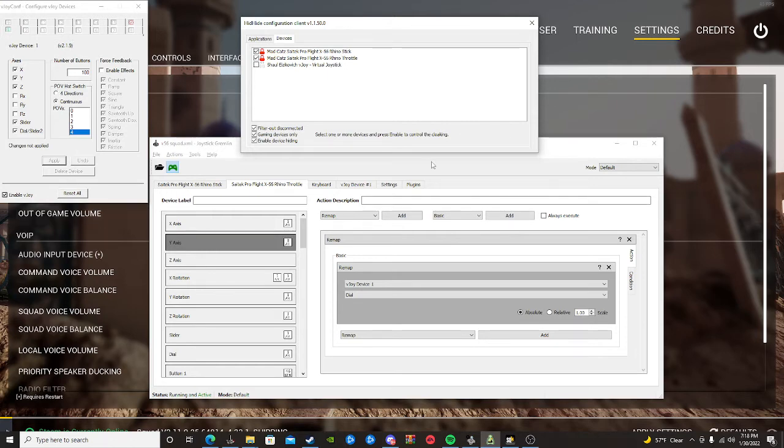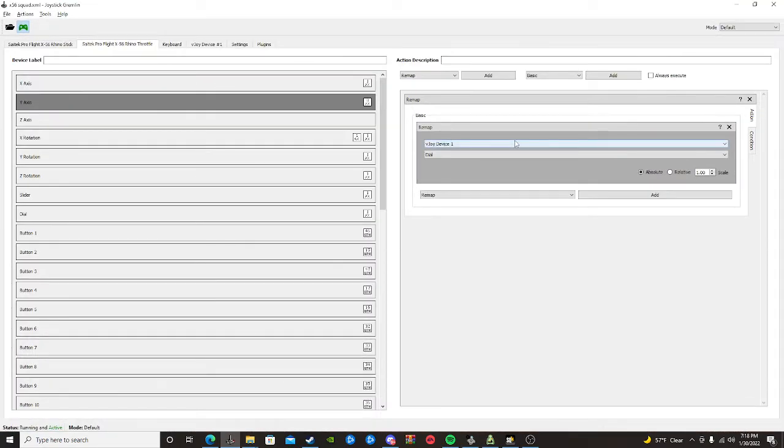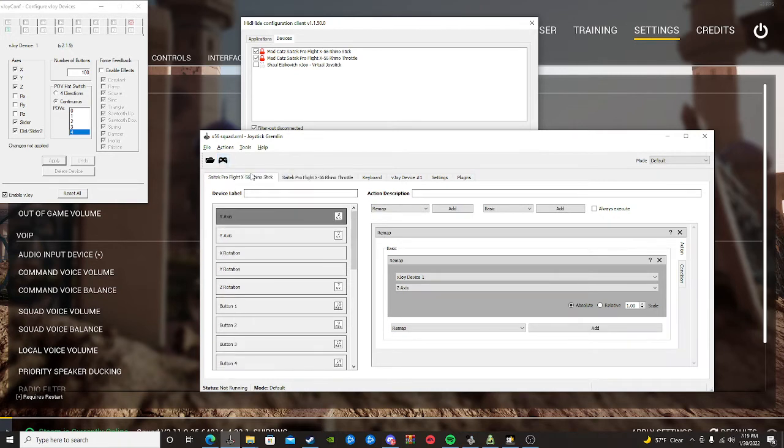Once you get that set up, open Joystick Gremlin. This is going to be the actual mapping program. I know it looks really intimidating at first, but once you get the hang of it, it's actually really simple. Once you have it open you'll see vJoy and your two devices — in my case the X56 Rhino stick and the X56 throttle.